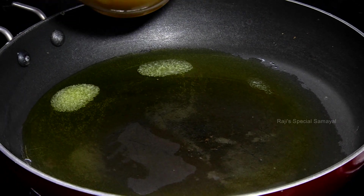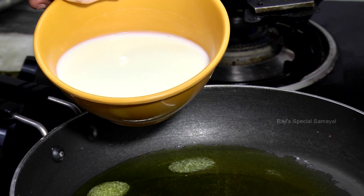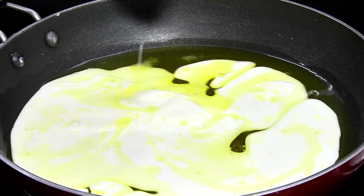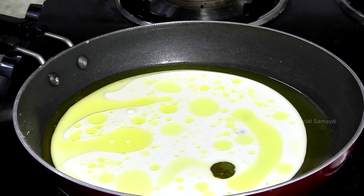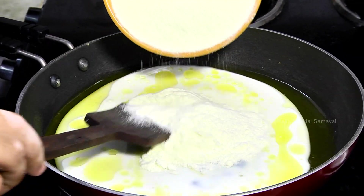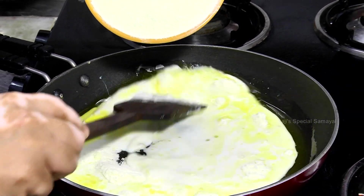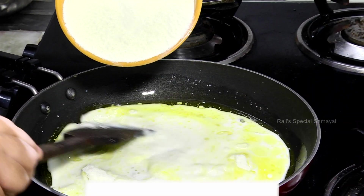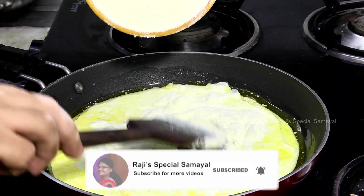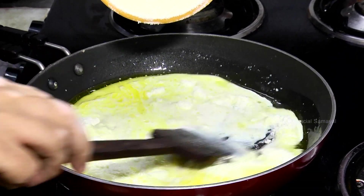Now add the milk powder and add the milk to it. Now add the milk powder.